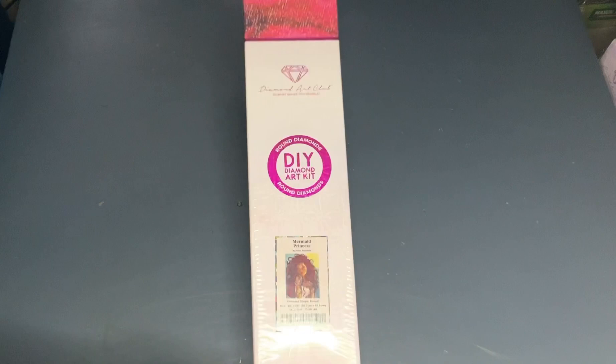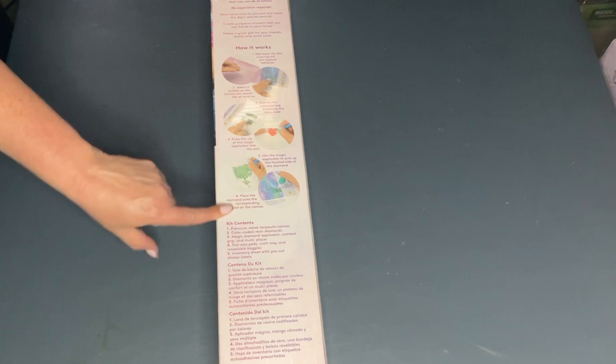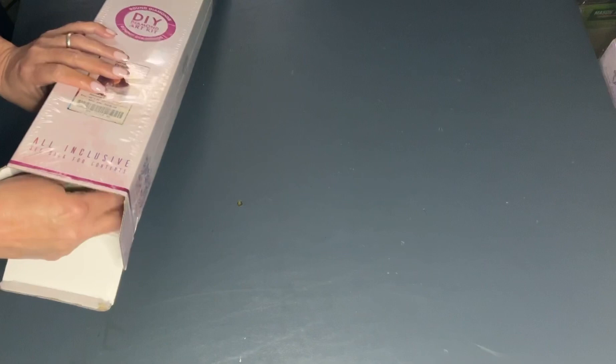If you've never had a Diamond Art Club kit before, on the back it does tell you how diamond painting works and the kit contents. There is also a coupon code right here for 10% off your next purchase. Most of you watching this probably already know how to diamond paint and are just coming by to see what's in the kit.